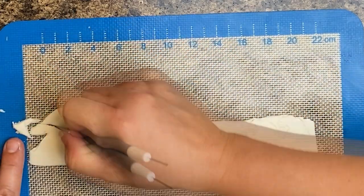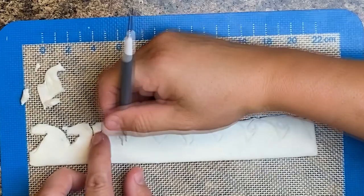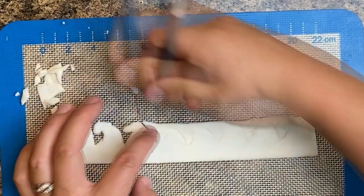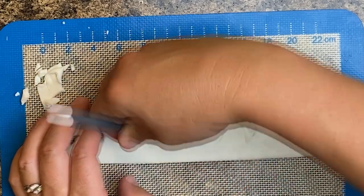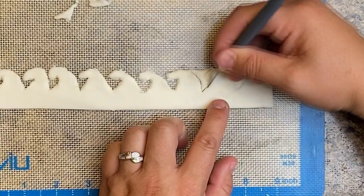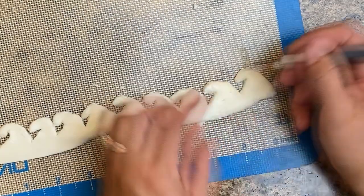Then I cut it out and used a small tool to round off the sharp edges.